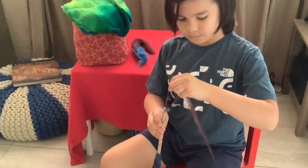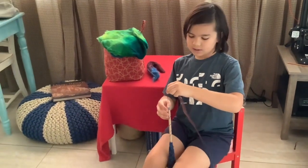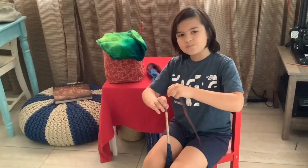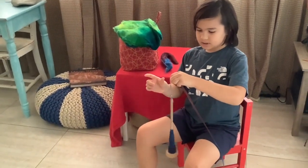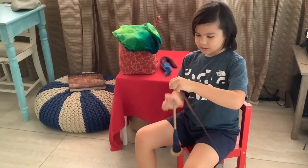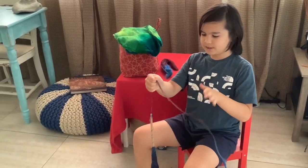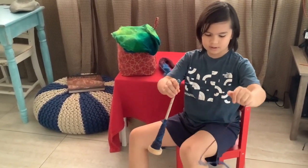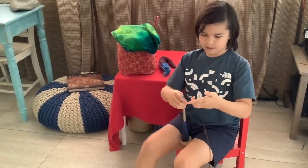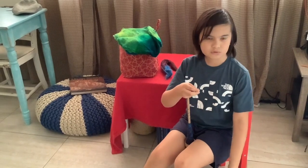Wrap your spindle first. If you have a spinning wheel you can use a lazy kate, but I just like to let it free-roll. It's the same as with all fiber when starting from scratch — just put it around your hook, give it a little bit of twist, pull it through, and if you want to even out certain spots you can just pull on them and then spin.